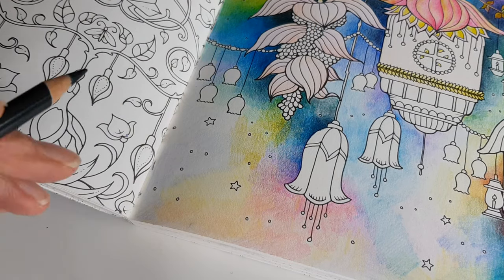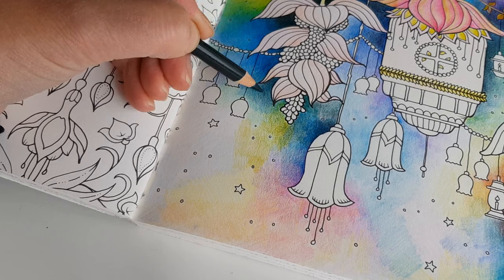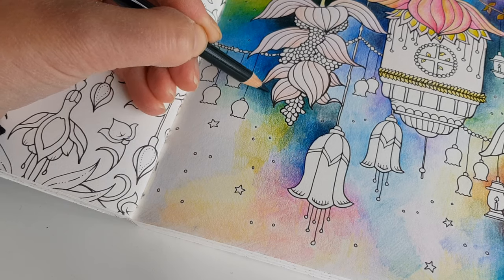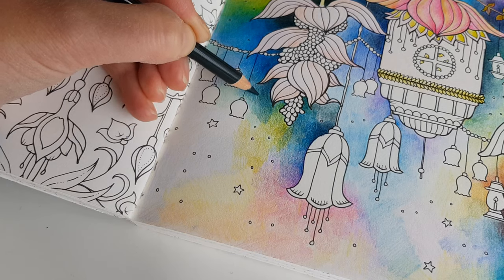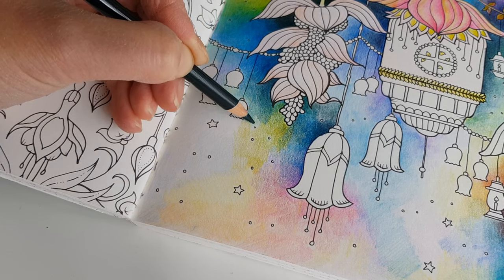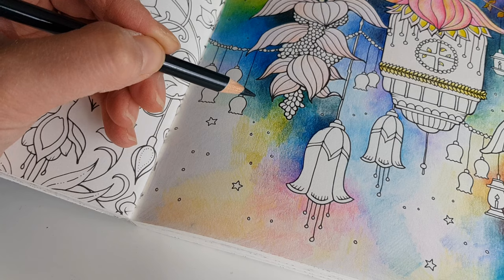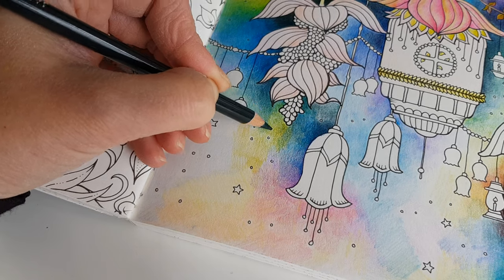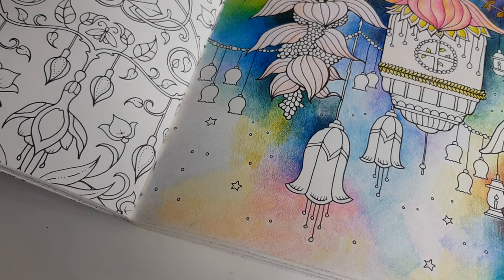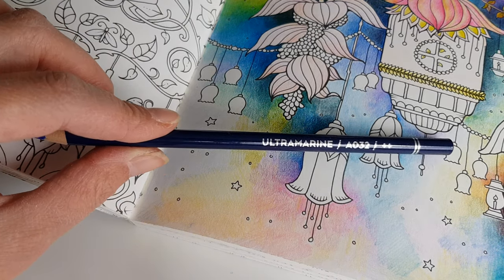As you can see, it takes a long time, and it's impossible to show you in this video the end result because that would take too long. But this is how it's done. When it comes to layering, I layer until it's no longer possible to layer. There comes a point where the paper is completely saturated with pigment and wax, and then you will find it's almost impossible to add more color to the paper — Ultramarine.